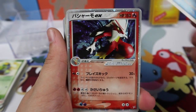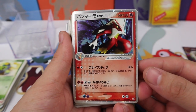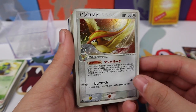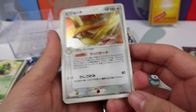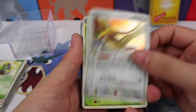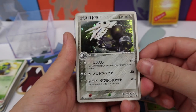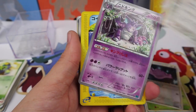We have a Piplup. Oh my god — Blaziken EX, so cool! A Pidgeot — that is amazing. You don't see that set symbol; the Japanese sets have different symbols, that is so cool. I love Beedrill and that artwork is amazing. A Ditto, an Aggron — very nice Aggron holo.